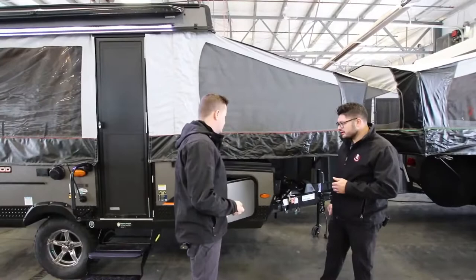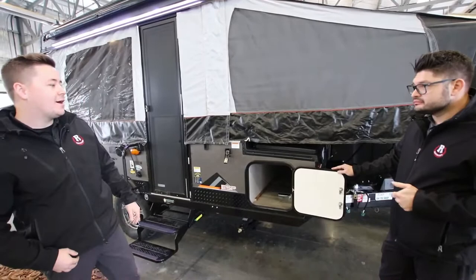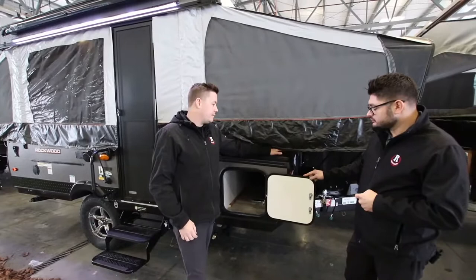One thing we love is going to be this storage compartment — as you can see we have a ton of storage accessible from the top. We love that here at Rangeland. It's super popular and you can stow a lot of things in there.